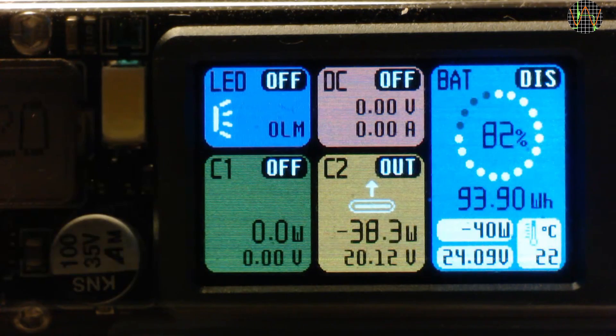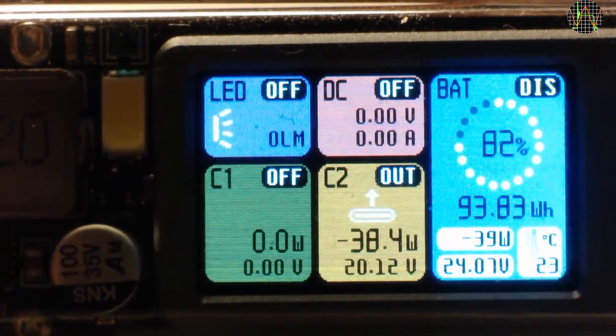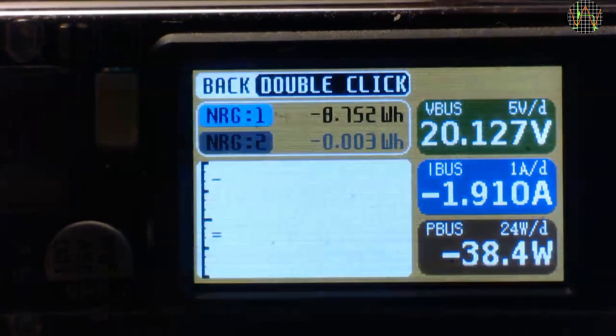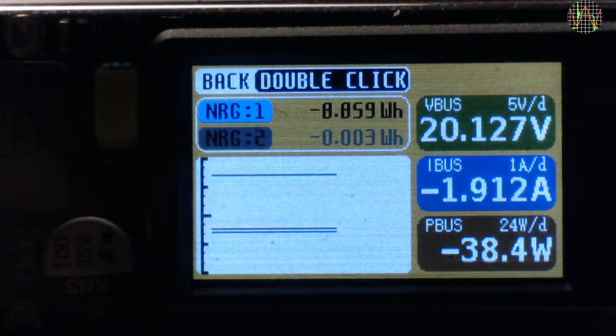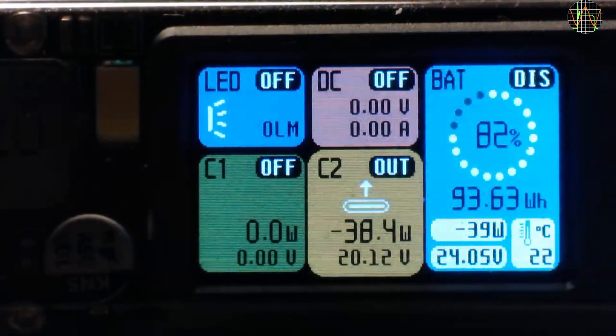Plugging a load into C2 shows that I am discharging at 38.4W and 20.12V. You can get more information by selecting the C2 window and double clicking — we see the voltage, current, and watts with more resolution, and there is even a graph plotting the three over time. The two values above the graph show the last two usages of the C2 port, which is very handy, for example if you use it to charge some device.